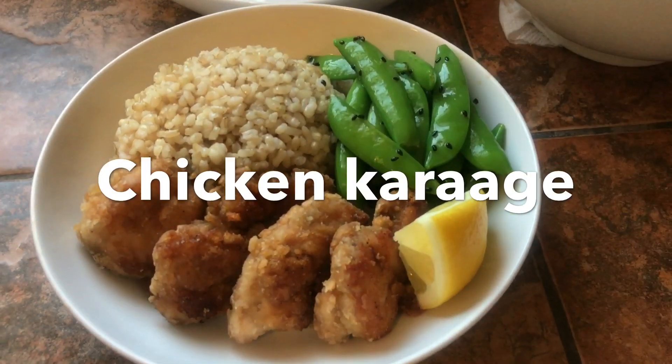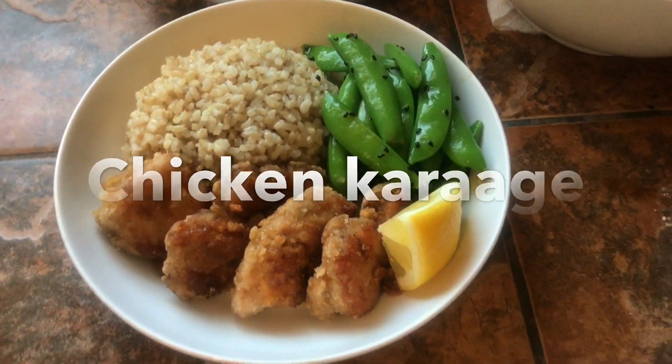Tonight for dinner, we're gonna have karaage chicken, which is a Japanese fried chicken. It's really good. Side of sugar snap peas and some brown rice. Let's do this.